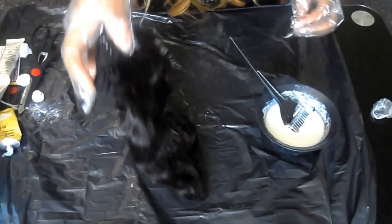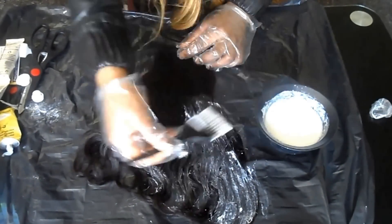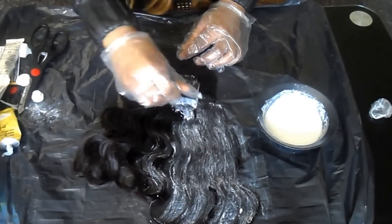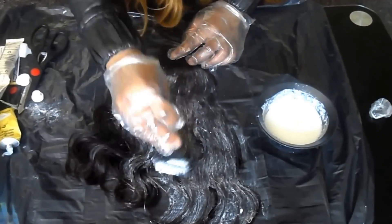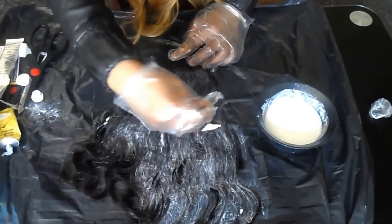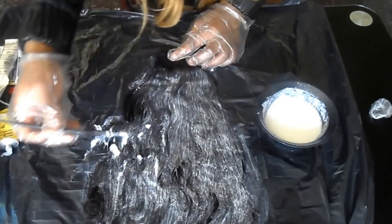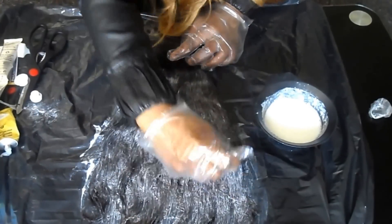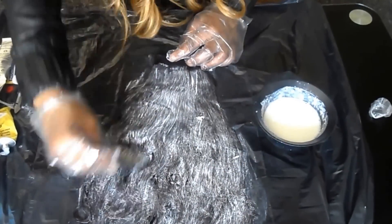I'm just applying the mixture onto the weave. I don't have a specific way of applying it — I just apply it however I see fit, all over the place. I do try to make sure I get it into the weave, but I'm really messy and sometimes it goes on the outside.